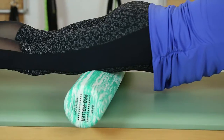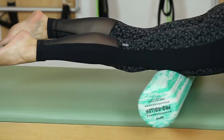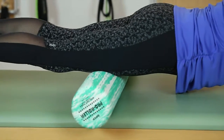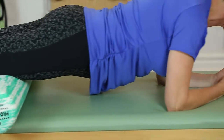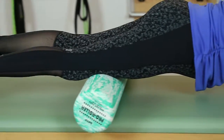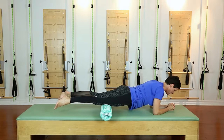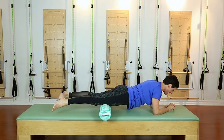Use all your Pilates knowledge to keep your shoulders really well aligned so you're not sinking. Your core is helping stabilize you here. You can turn your heels toward each other so that you're getting more on the inner portion of the front of the thigh, which can be pretty tender near the kneecap.